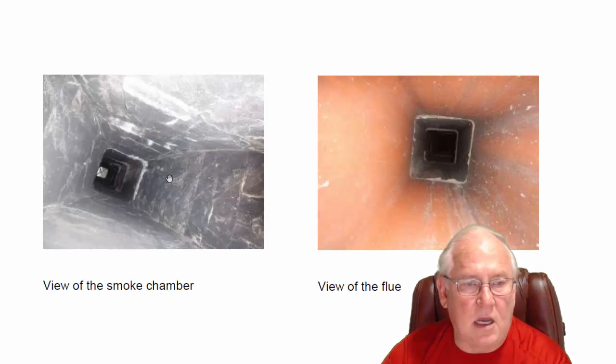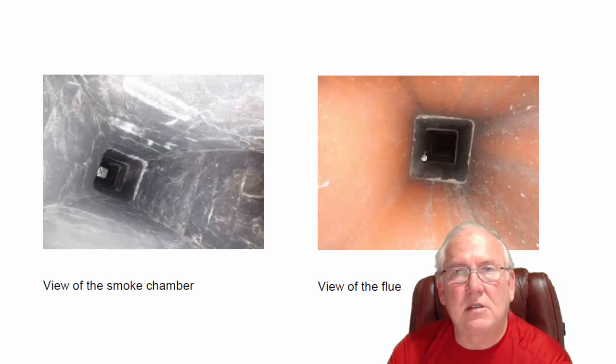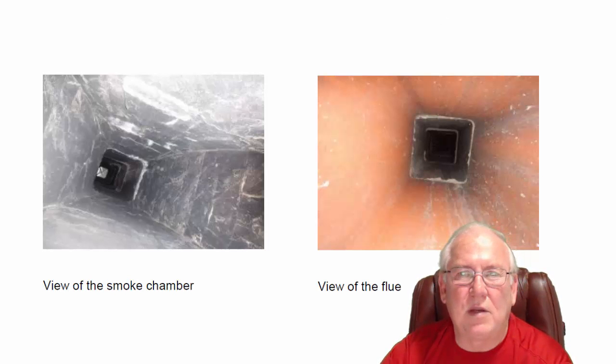These are pictures of the inside — this is the smoke chamber area and the flue system itself. If you folks have questions for me, give me a call at 704-526-6348. You can email me at chris@affordablesweep.com.